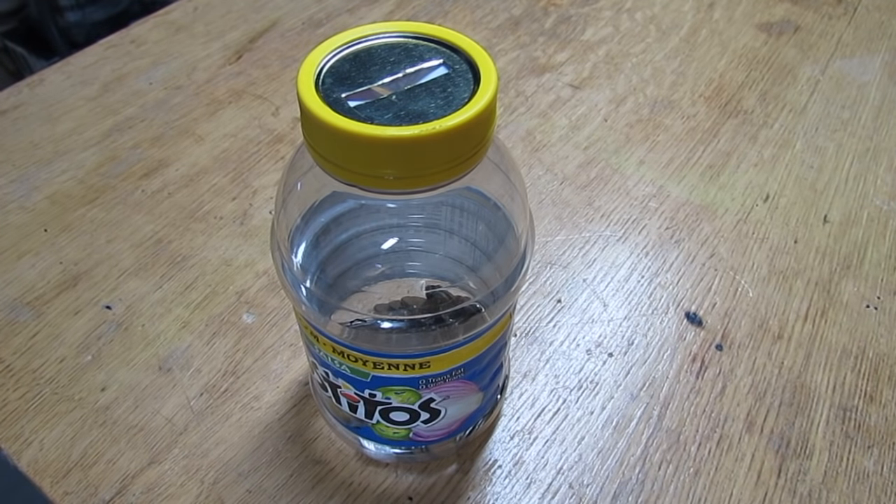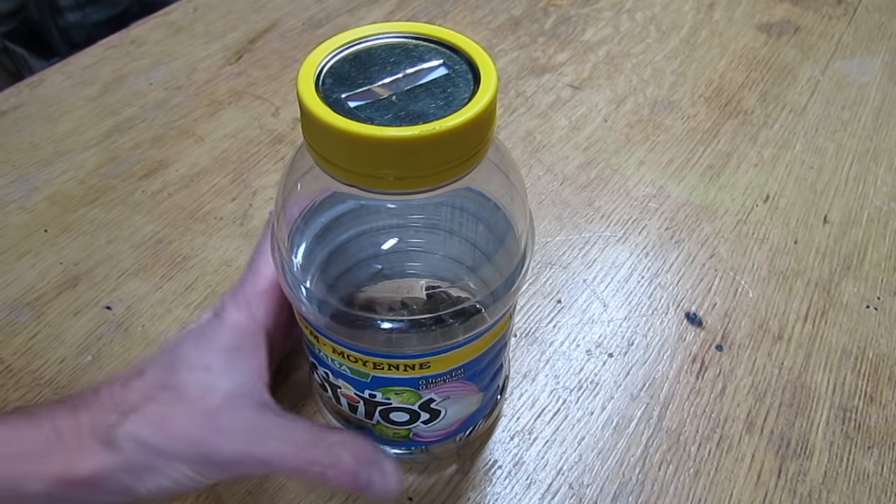You're probably thinking: how are we going to get that money out of there once the jar is full? It's quite easy.